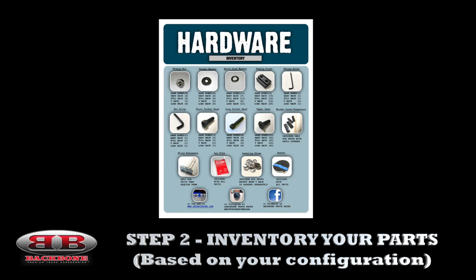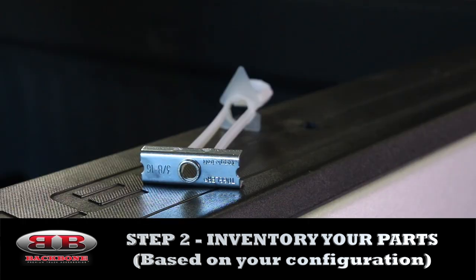To do that, you're going to check your parts and your hardware against the list provided in your instructions. Some trucks are going to require blind fasteners for mounting the ribs just because of the design of the truck bed itself. If your truck happens to fall into this category, blind fasteners are going to be included in your hardware kit. Otherwise, the standard hardware mounting kit and procedures will apply.